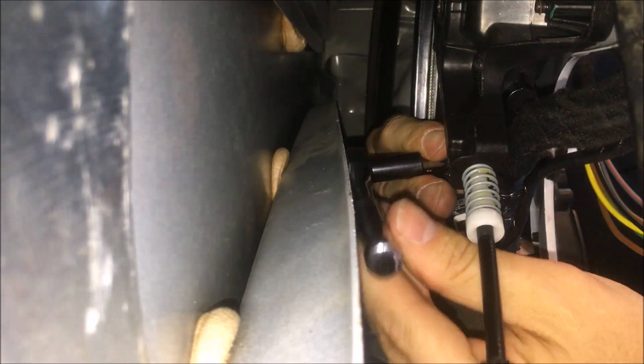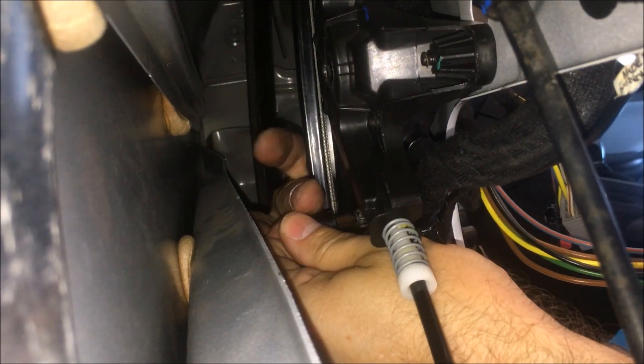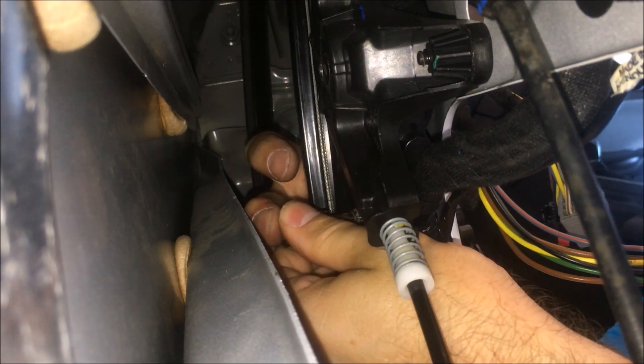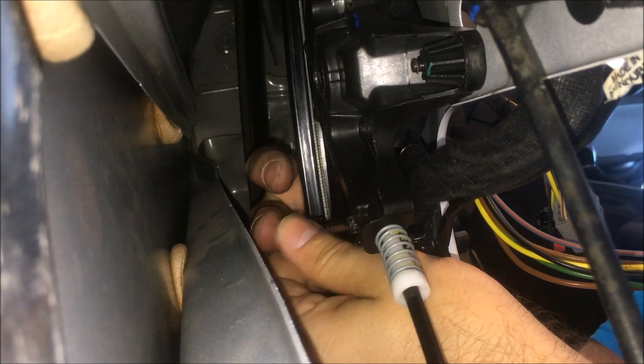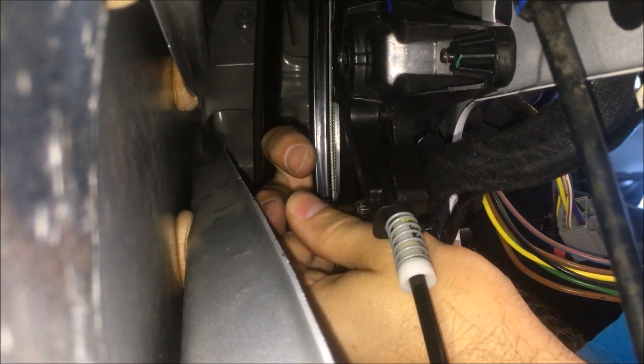Let's get that started. I'm just feeling on one side through the speaker hole where this is, and then I'm going to work. There we go — you can feel it go in there. Hold it with one hand and rest it with the other. Once you've got it loose, you can literally just do it with your fingers.